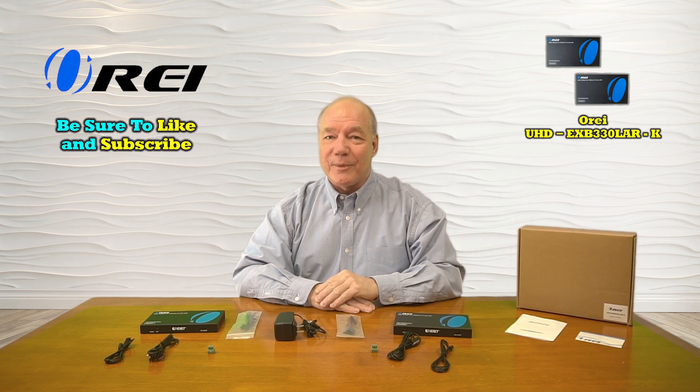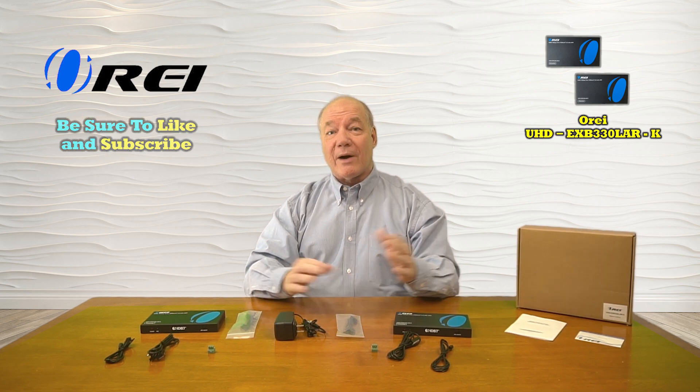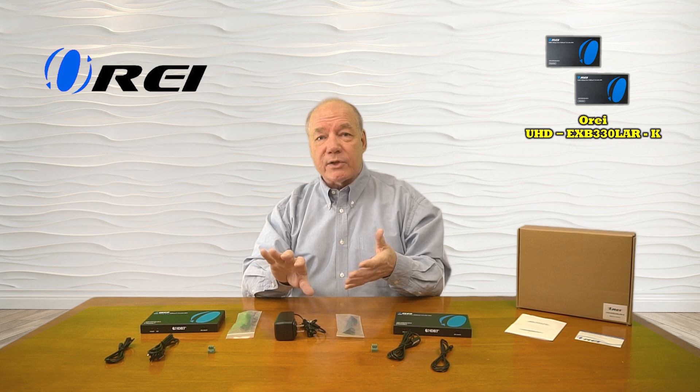Hey there tech fans, Rick here again from the O-Ray team with an overview of the UHD-EXB330LAR-K HDMI Extender Kit. This product was designed to make it incredibly easy for you to share all of your HDMI media content with a second location up to 100 meters away over a single CAT5E, CAT6, or CAT7 cable.